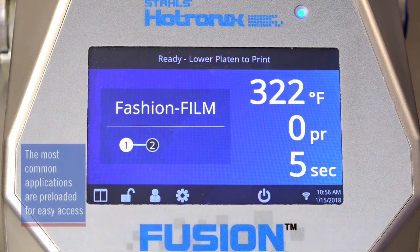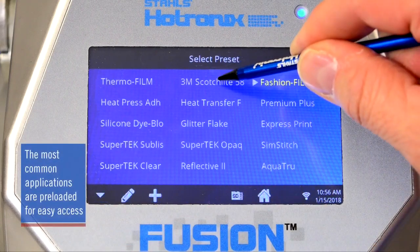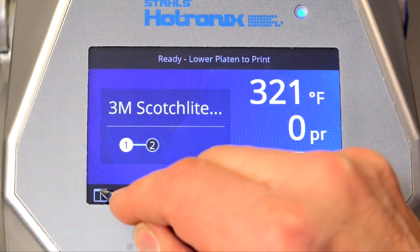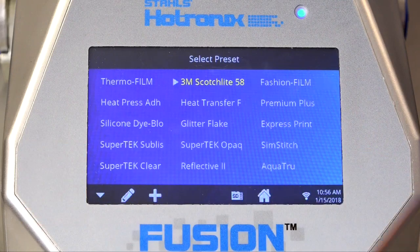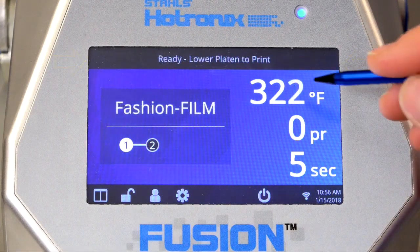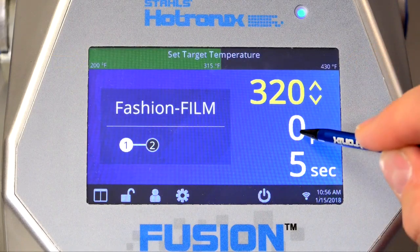By selecting the icon, the list of programmed applications will appear, and with a simple tap, the press will adjust to those settings. The status bar will display the name of the selected product and the time required to achieve the application temperature. For any successful application, the correct time, temperature, and pressure are required.